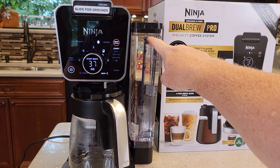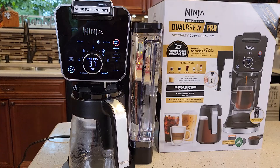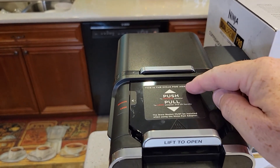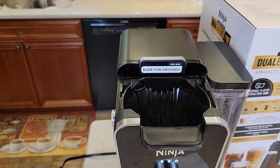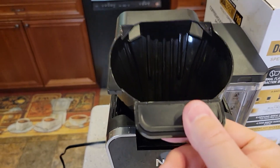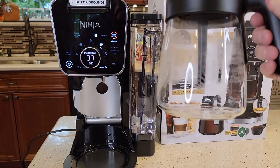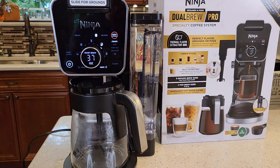First, fill your water reservoir all the way to the max — that line is right there. We want the brew basket in. If you've got the pot adapter in, push it to remove and take the pot adapter out. We're not going to put any filter or coffee in here, but we do need this brew basket in. Slide this closed. Make sure you've got an empty carafe, put it down here, and make sure this switch is not open.